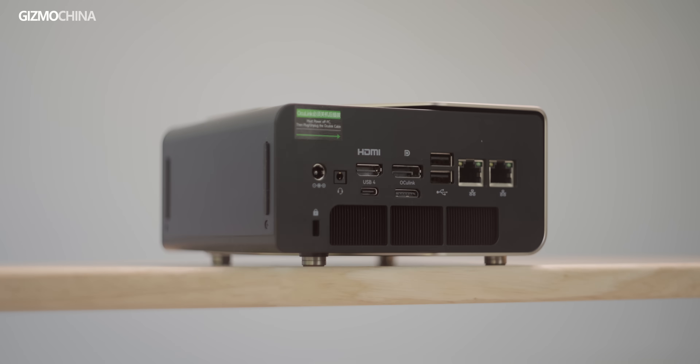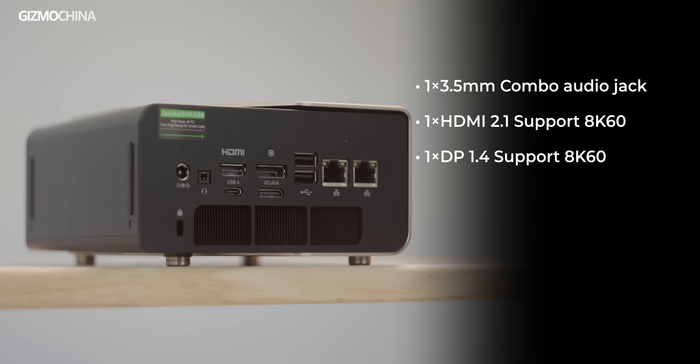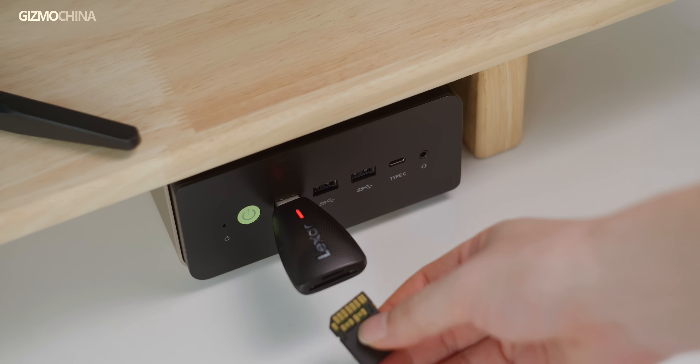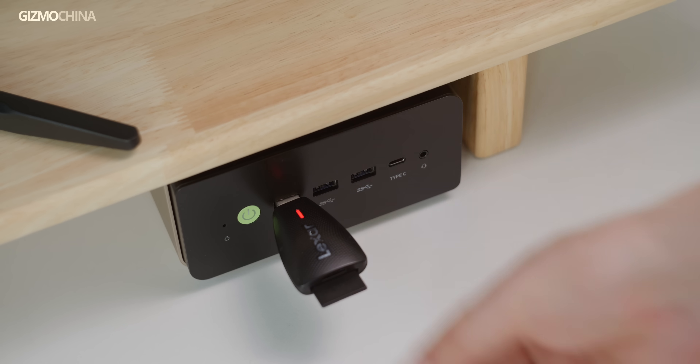Its display interface is well-balanced, featuring a full-size DP 1.4 port and an HDMI 2.1 port. Using these two ports, you can easily connect two 8K 60Hz displays. Additionally, there are two 2.5G Ethernet ports and a Gen4 X4 Oculink interface. Though I don't have an Oculink device to test, having an extra high-speed interface is always a plus. The only downside is the lack of an SD card slot, which is inconvenient for someone who frequently transfers photos and videos.